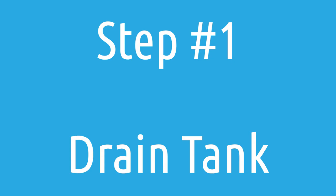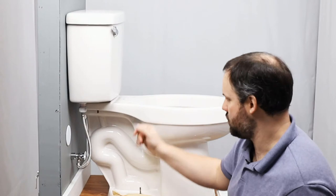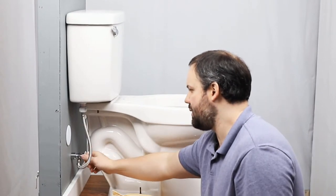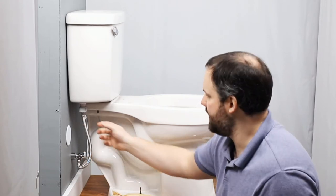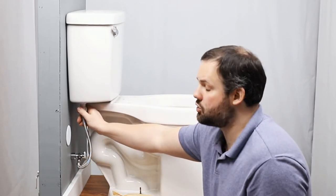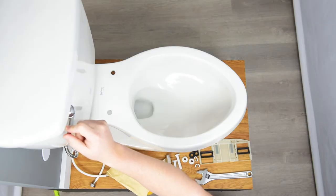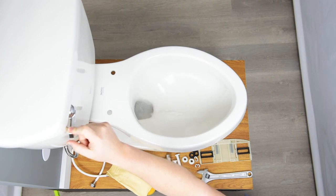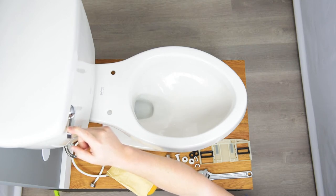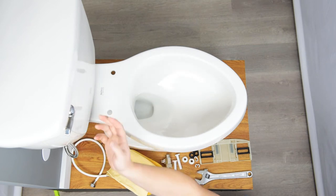Let's go ahead and get started with the process. We've removed the existing toilet seat, and then we have to turn off the water supply. This is a quarter turn — you might have one that has a longer turn. After the water supply is turned off, we'll want to drain the tank. Hold down on the lever until you hear water is no longer flowing. That drains as much water out of the tank as possible.